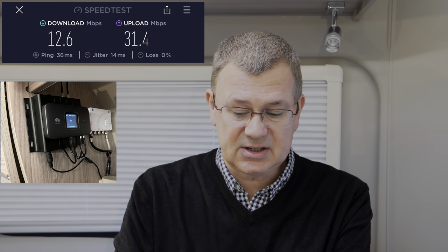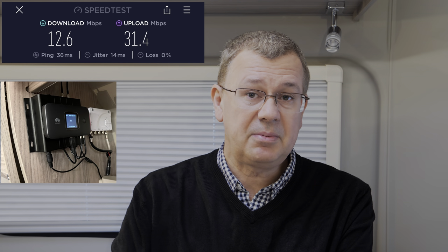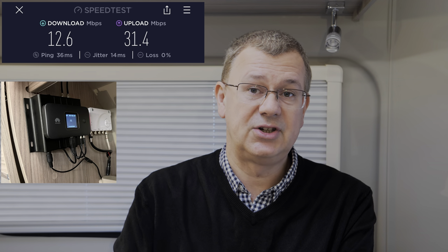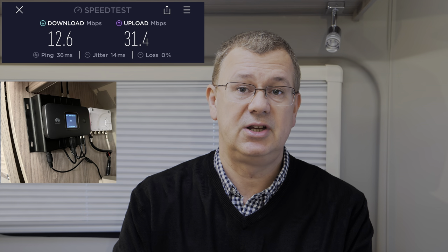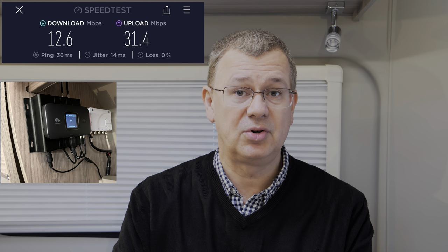With the external antenna connected, we're getting a download speed of 12.6 megabits per second but the upload has gone up considerably to 31.4 megabits per second. That surprises me because you normally expect a much bigger download-to-upload ratio. But that would be perfect for uploading content to YouTube, sending large email attachments, and that kind of thing — I find that much more useful than the 5G router result. That was on 4G, comparing two different networks and devices.